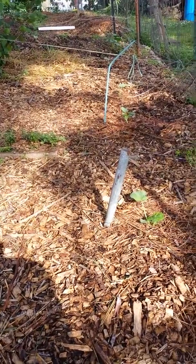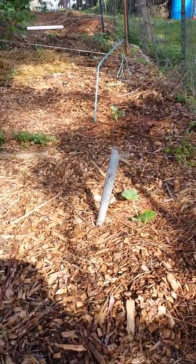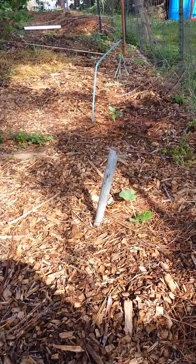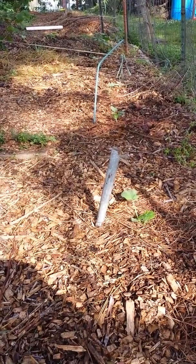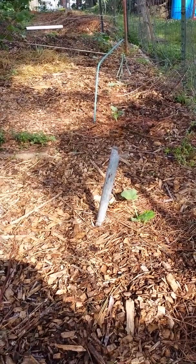Hello everyone, welcome to Mushroom and Gardening Experiments. What we're looking at here is a bed of hardwood chips that I got from the power company. I live out in the country and they trim trees yearly out here, and they need some place to dump the wood chips. So I said, can I have some of those? And they came by and dumped a big old truckload of them in my yard.